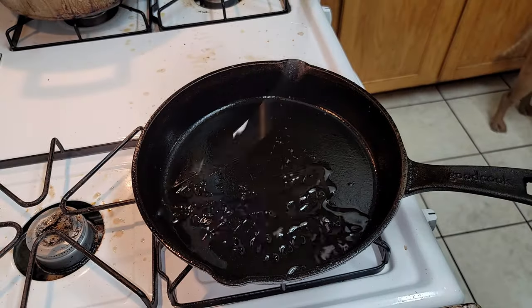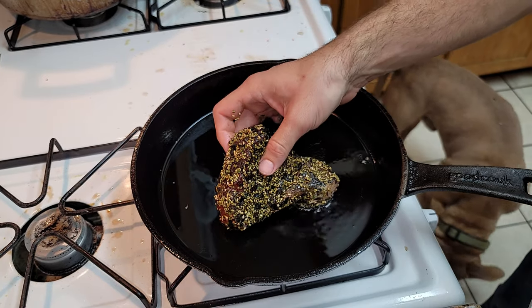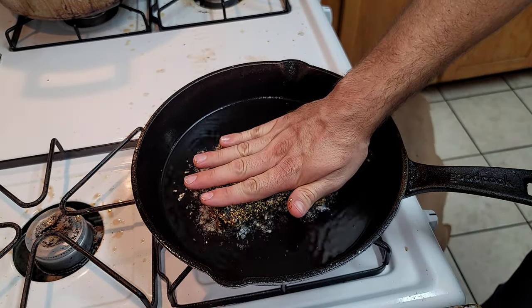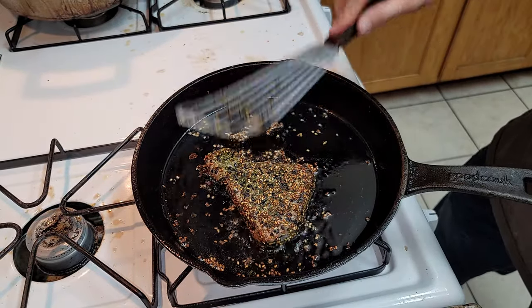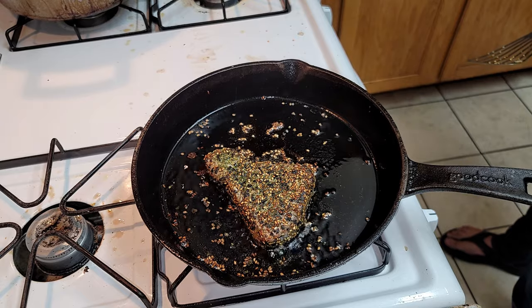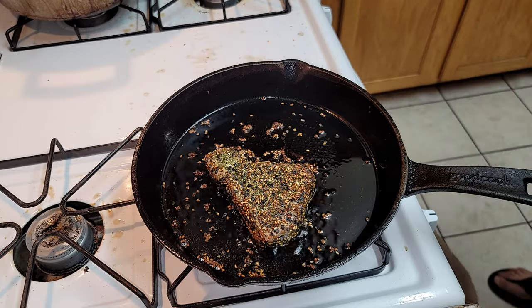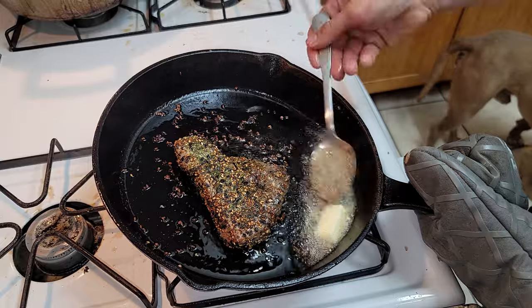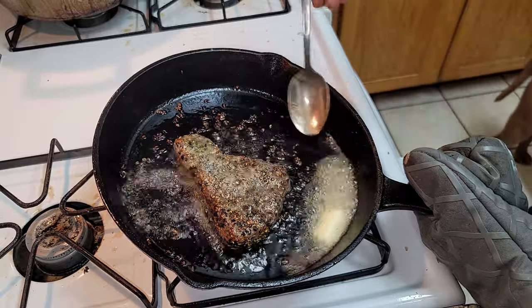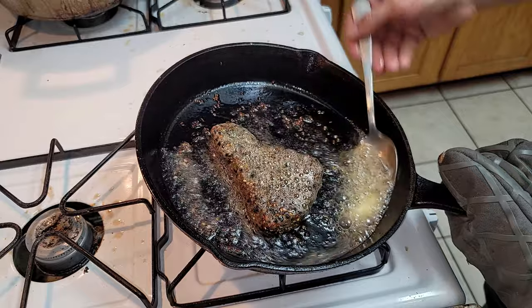Here we want a lot of oil in the pan because we're doing the furikake pan-seared ahi — we want a nice crust on the outside and still pink on the inside. We're going to add a little special touch: baste it with a little bit of butter, just like all the other fish. It's going to add a nice flavor to the furikake, I promise you.